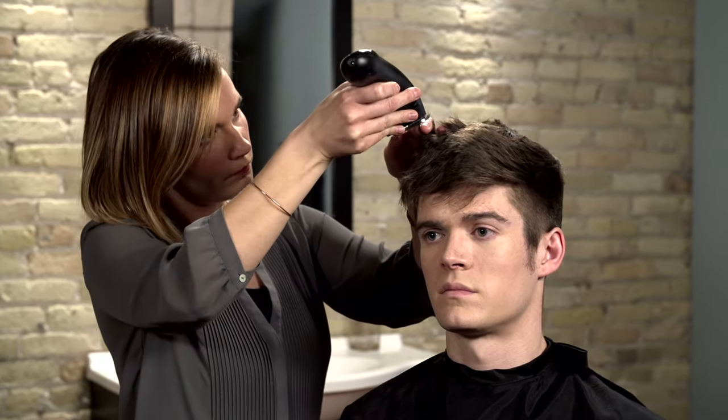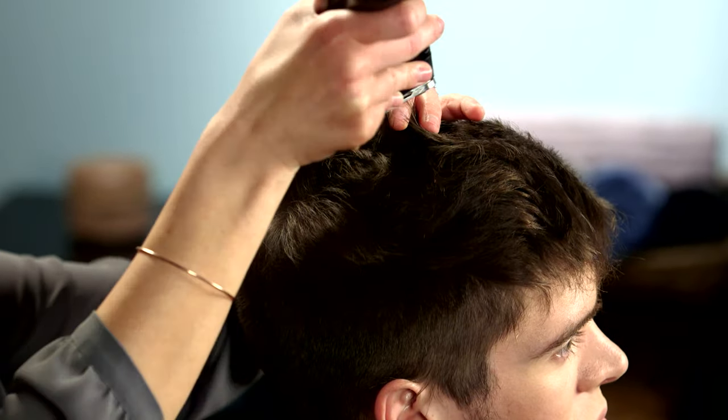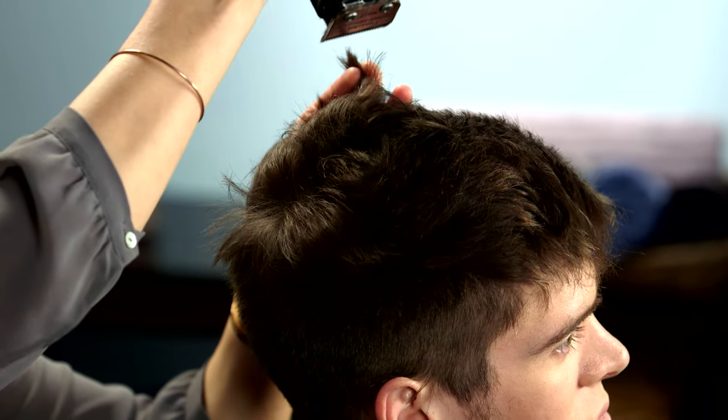Like the clipper over comb technique, this is an advanced method that is not necessary for most styles, but demonstrates the versatility of a hair clipper.